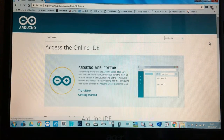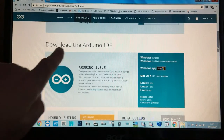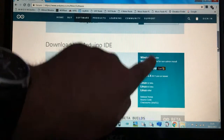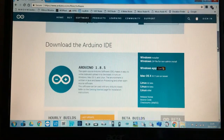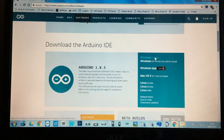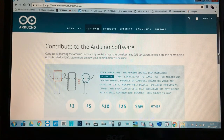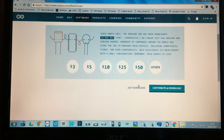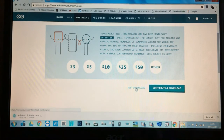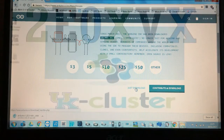Scroll down until you see the section that says 'Download the Arduino IDE'. It gives you options depending on your operating system. I'm using Windows so I'm selecting the Windows installer. Click on it and it will ask if you want to make a donation — I'm going to click 'Just Download'. You'll see it start downloading at the bottom of the screen.